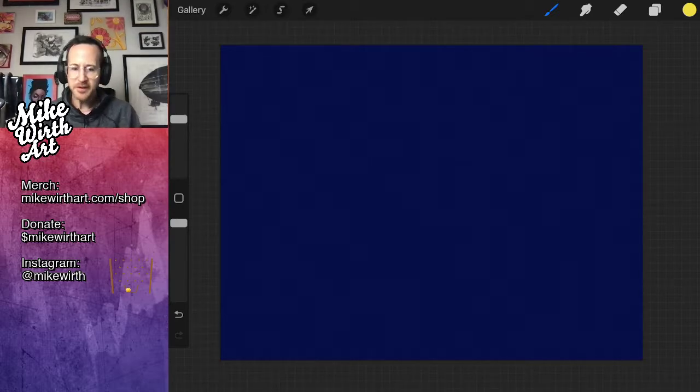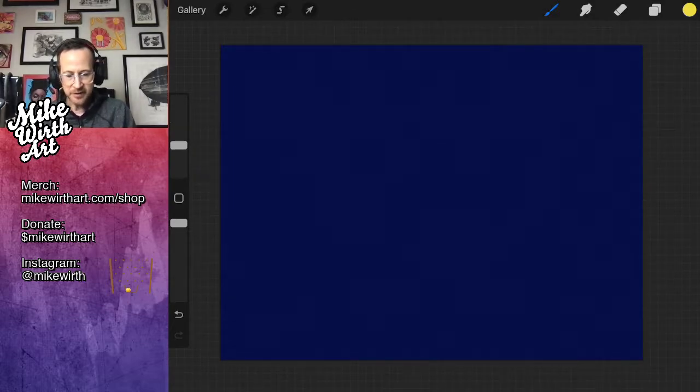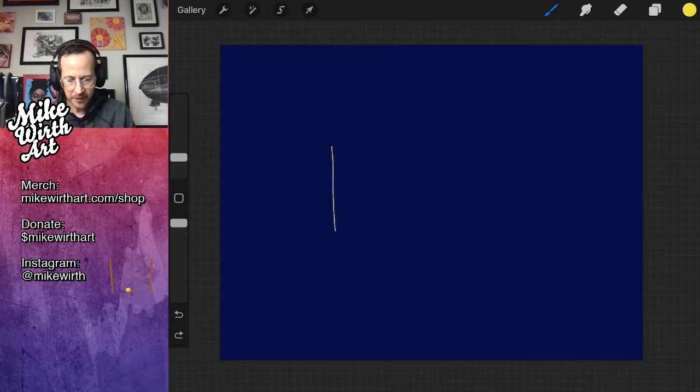I'm Mike Wirth, your host. I chose my everyday round brush and I'm going to make it kind of thin so it can work like a pencil. If you join us, say what's up in the chat — let us know who you are. Let's begin the process of making the pastrami sandwich.